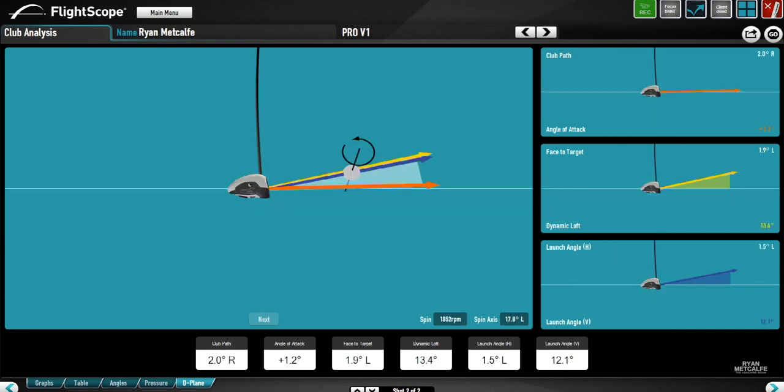Now let's take a look at a shot that was quite typical of the end of the session. Straight away we can see there's less discrepancy between the angle of attack and the actual dynamic loft. The dynamic loft is now 13.4 degrees — roughly half of what it was at the start — with the attack angle still pretty similar at one degree up, so we didn't really change that at all. Those numbers, combined with a slightly higher strike on the face, gave us a spin of 1,852 rpm — a fraction of what it was at the beginning. We also changed the club path two degrees to the right instead of six or seven degrees to the left, and the face was two or three degrees closed to that path — again, far less discrepancy than before.